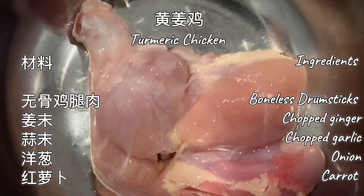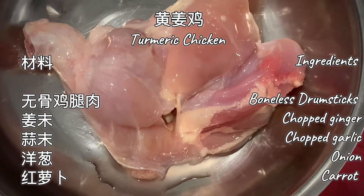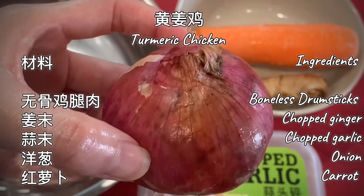Ingredients are boneless chicken, chopped garlic, chopped ginger, onion and carrot.